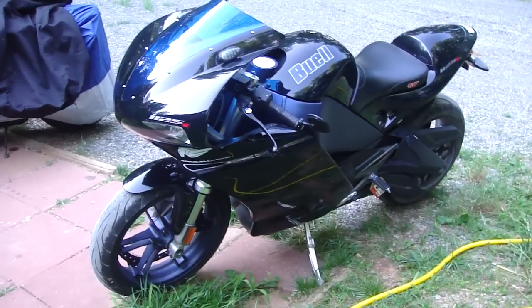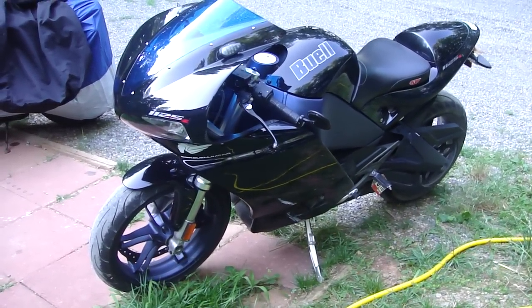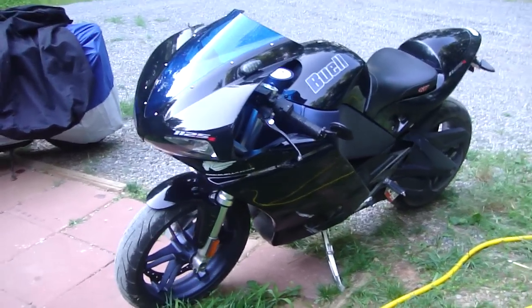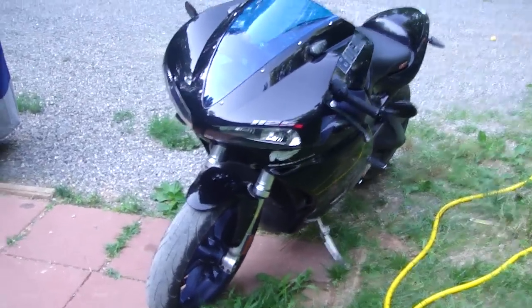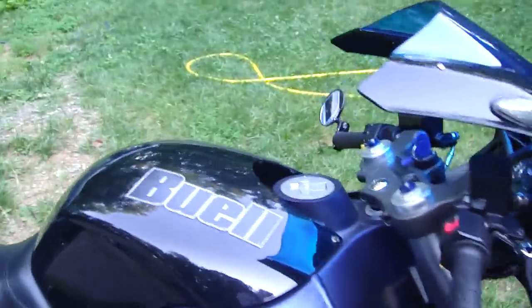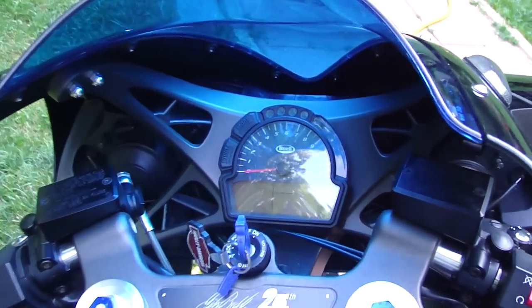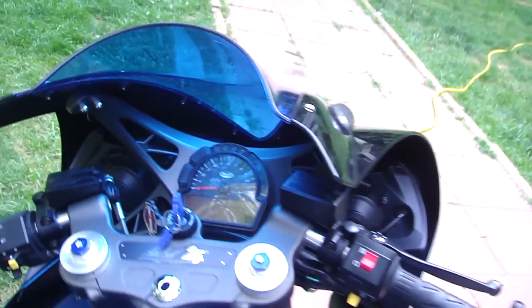A few people asked me questions about this bike — what's been done to it, what I thought of it, if I liked it. It's a 2008 Buell 1125R that I bought in May of 2008. It's got about 15,000 miles on it. I rode the first almost 10,000 miles with the stock ECM.